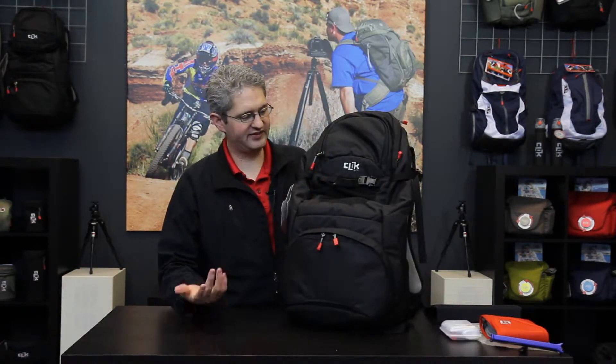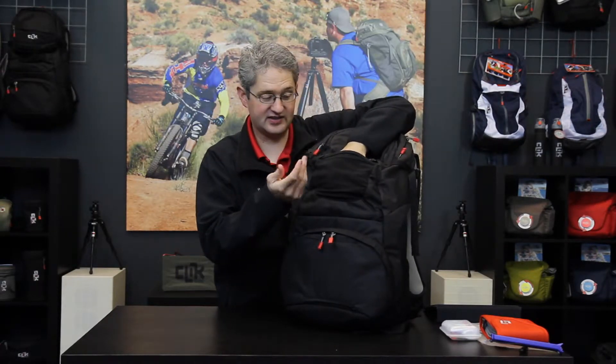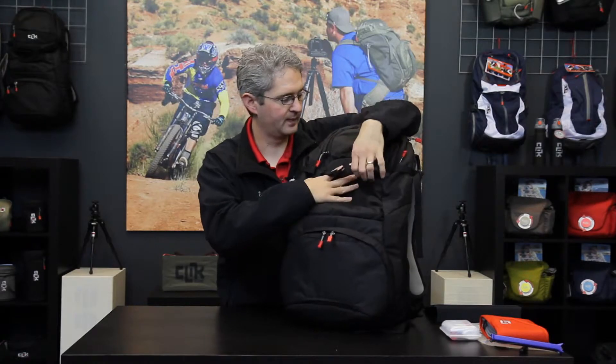The outer shell of the Venture 35 has several compartments to help us store the equipment we need to shoot. In the front we have a mesh pocket which will stretch a very large amount to contain things such as a small helmet, gloves, or other items that we need to get stashed and ready on any adventure. Above that we have an access panel.